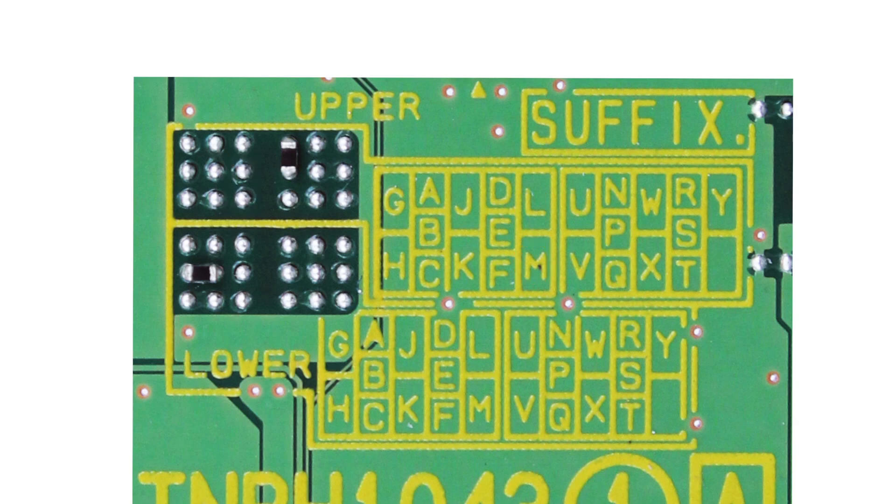Having just explained one section of the upper half of the suffix grid, that pattern — the solder points and the letters — will hold true for both sections of the upper half. The same solder points will match up with the other letters on the second half of the upper half. And it will also hold true for both sections of the lower half as well. So you can just take the information that we provided here and apply that to the other sections of the suffix grid as well.